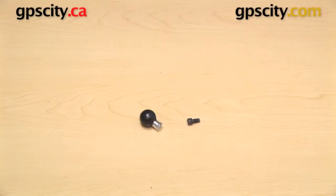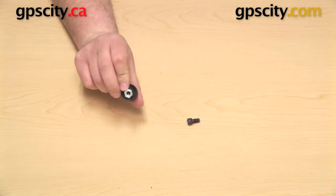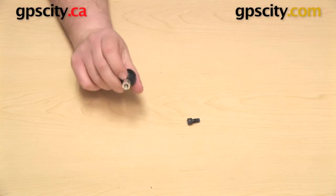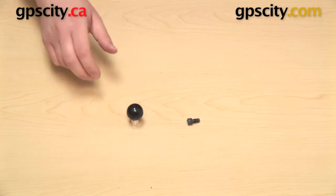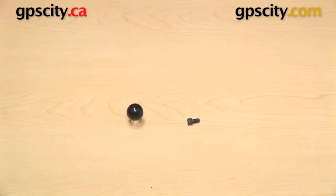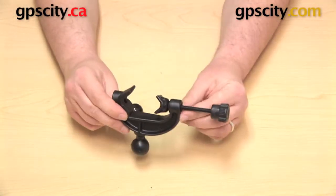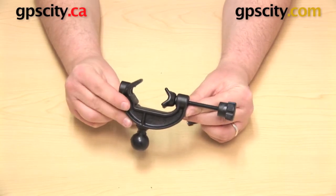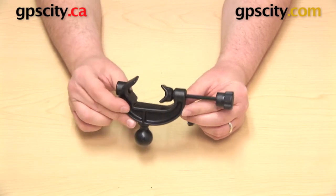Hey everybody, today we're going to take a look at the RAP-B-121B-B. This is a 1 inch ball that has a hex shape on the bottom and a thread, and it comes with a small bolt that fits into that thread. This is actually an accessory, a companion piece to go with the RAP-B-121B plastic universal clamp base with 1 inch ball. These two parts go together, but they are purchased separately.